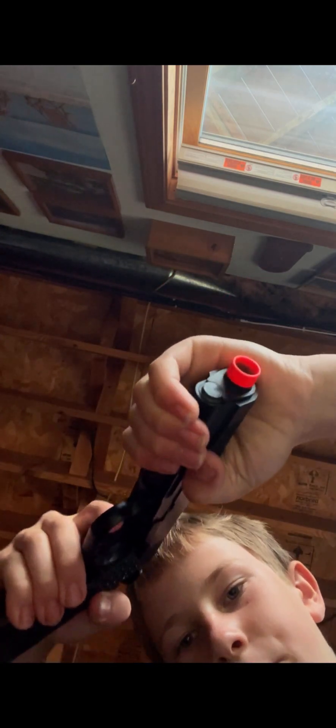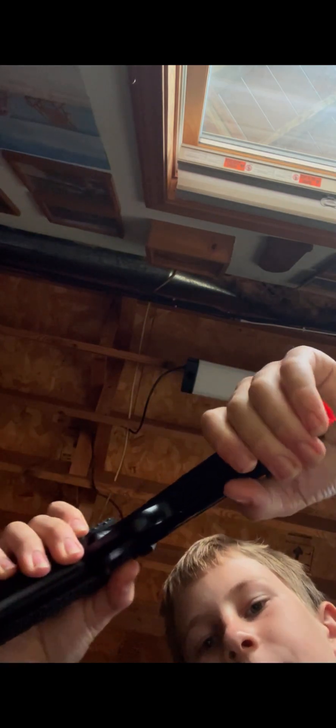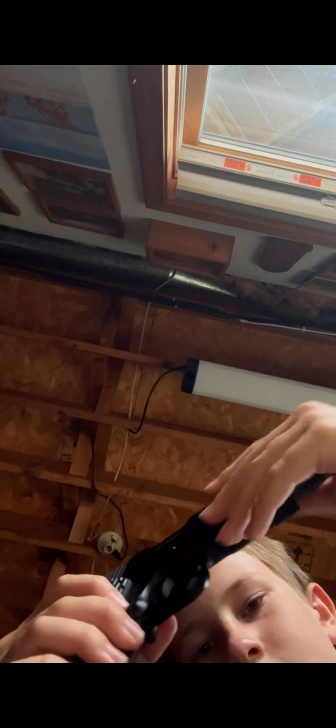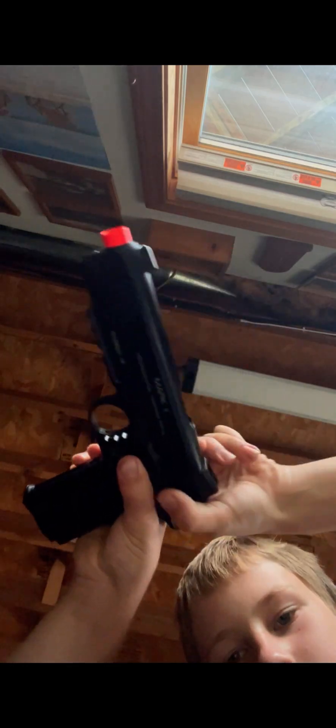I don't know why so many people put their slide back on airsoft guns like this — where they hold it from here. I don't know, it's weird. I just do it like this.